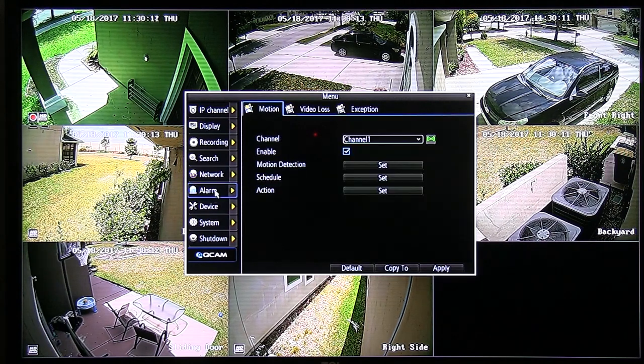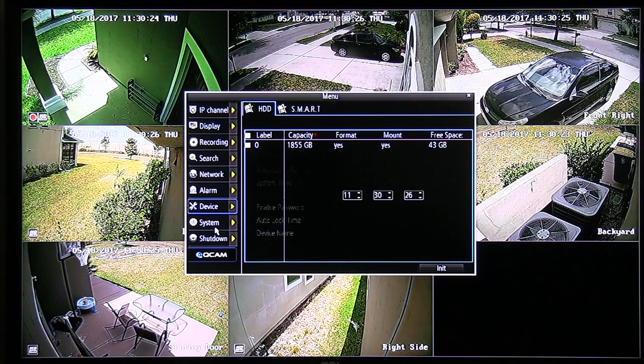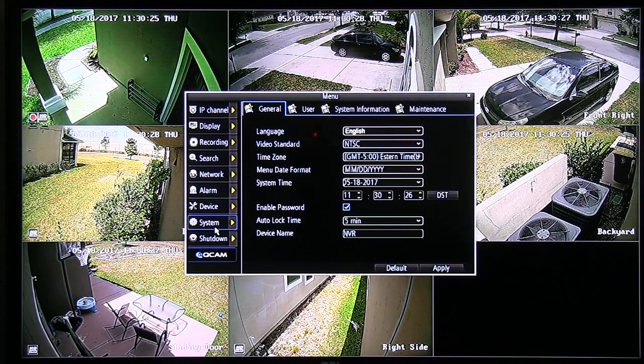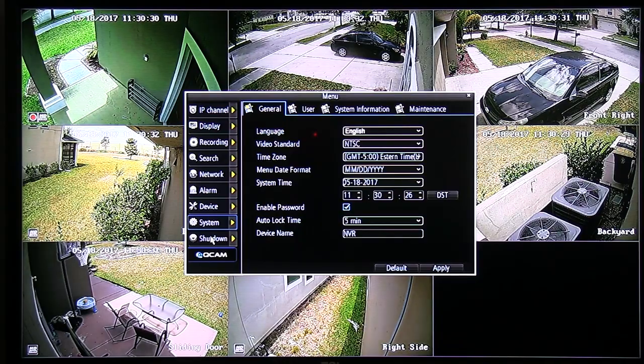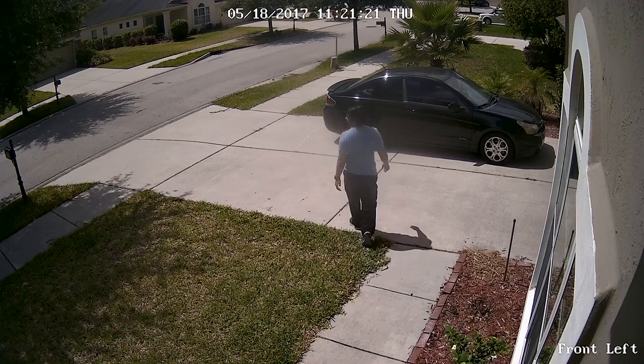For example, I have 3 cameras facing the front of my house in all directions. If one senses a car driving by, all 3 will start recording simultaneously. The reason you would do this is to make sure all your cameras start recording if there is movement, so you won't be disappointed if you need a certain angle but that camera failed to start recording due to lack of motion. Let's take a look at a test run around my house.